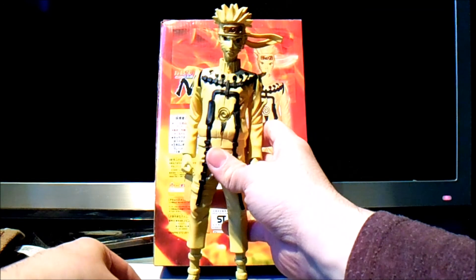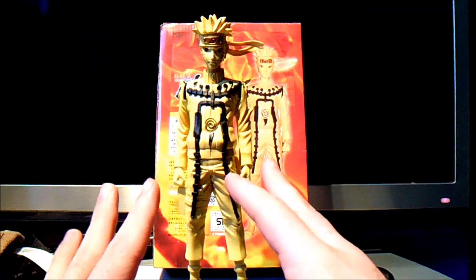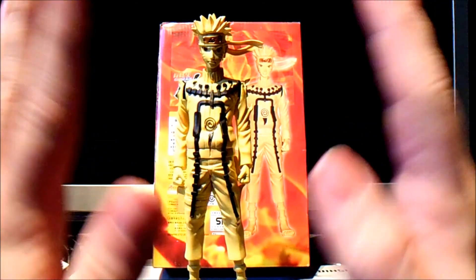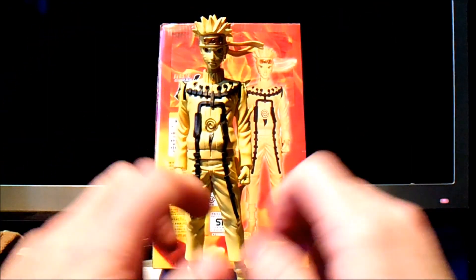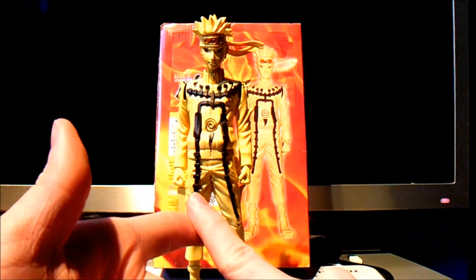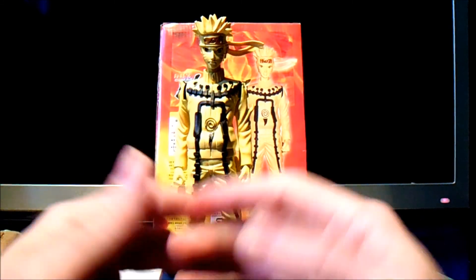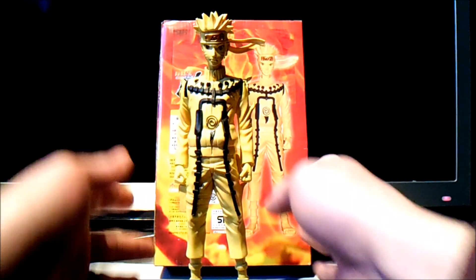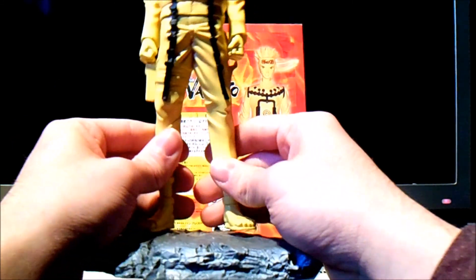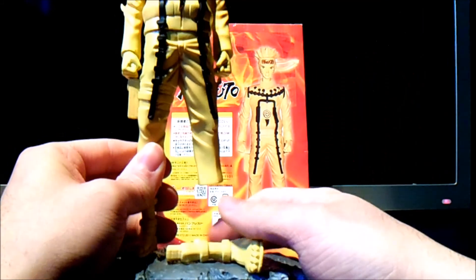Please, I advise everyone — any anime collector, DVDs, figurines, anything — just stay away from this garbage. Because people like this just steal your money and give companies like Banpresto, Master Stars, and any good small company, a bad name. And you just get left with this shoddy crap.